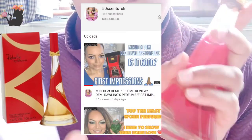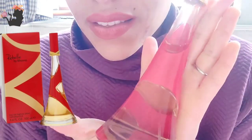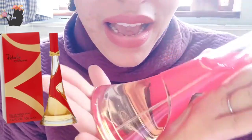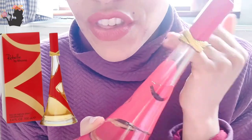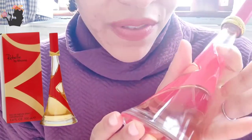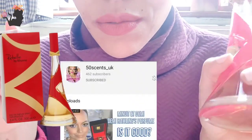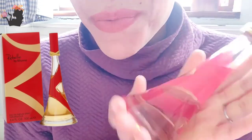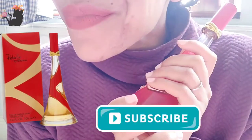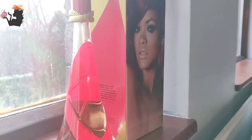I like what I'm smelling on paper and I'm pretty sure this is going to be great on my skin. I will be back to report on longevity and all of that. If you haven't checked out 50 Cents UK, please do — I'll put her link in the description box below. Thank you so much for watching, please subscribe for more perfume madness here with me. Bye bye!